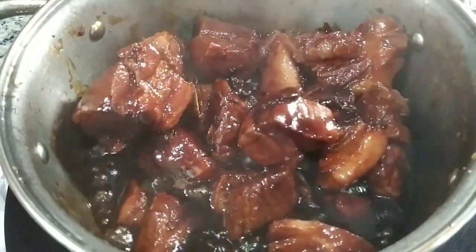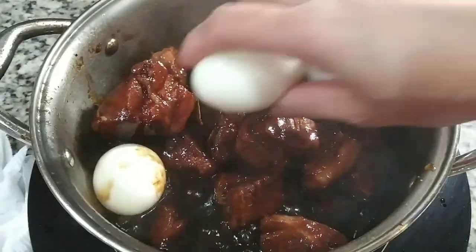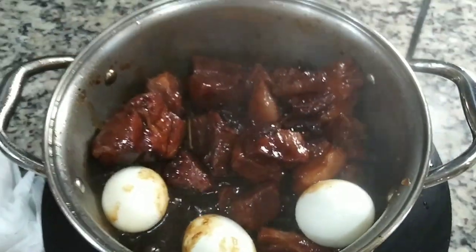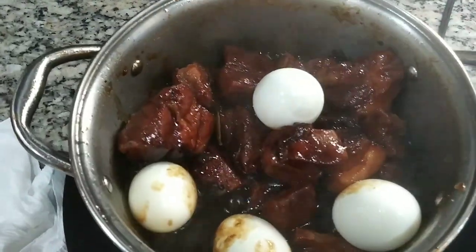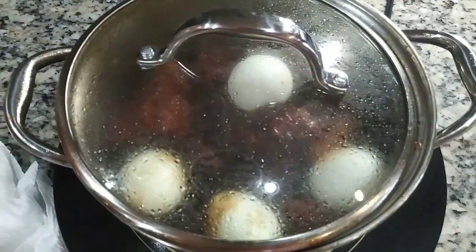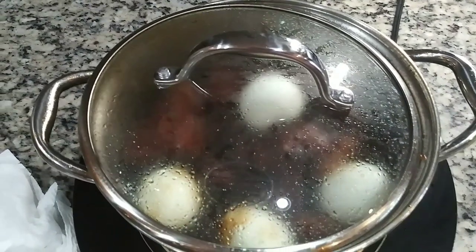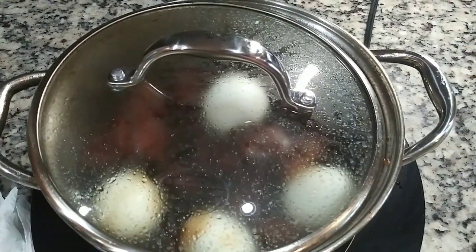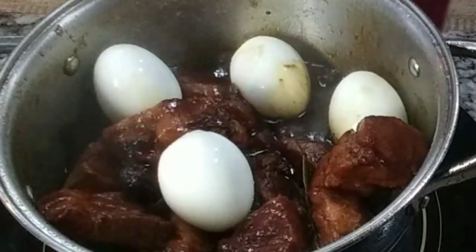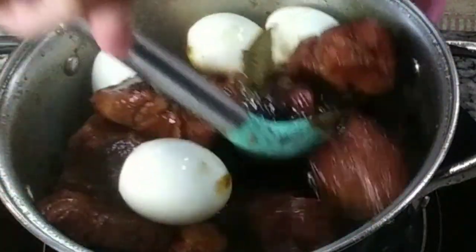So that is it — that is ready, you guys! But I'm going to add boiled eggs on mine. Boiled eggs are optional. I love boiled eggs — I could eat them every day. We're going to simmer it for about two minutes to let the eggs get coated with the sauce.